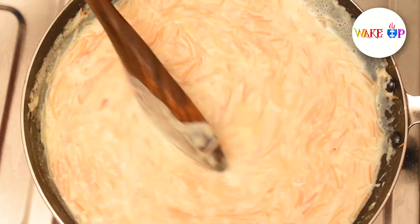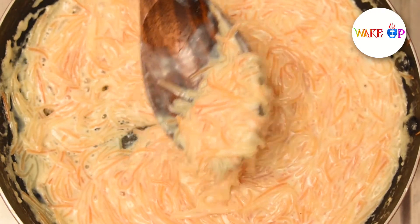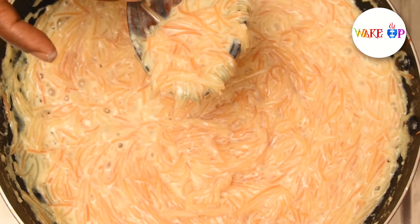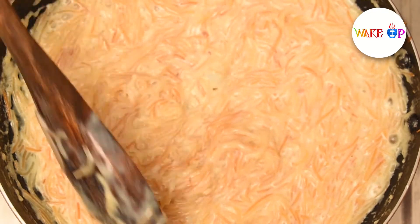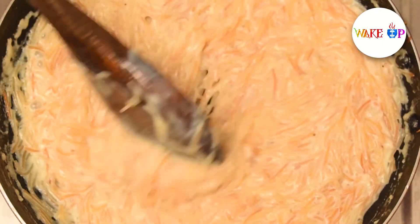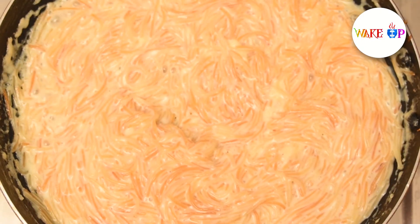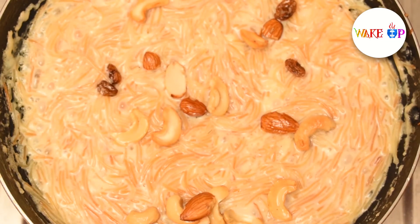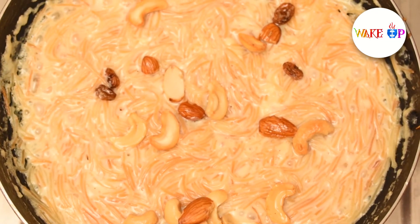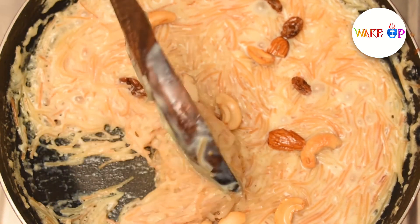We will cook it for 10 minutes, we will cook the milk, so we will enjoy this video. We will check the milk. I will put some dry fruits in the drink. This is really different — it will take all the liquid. It will taste very tasty.